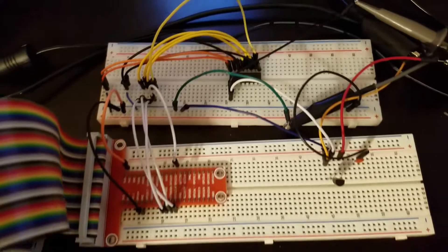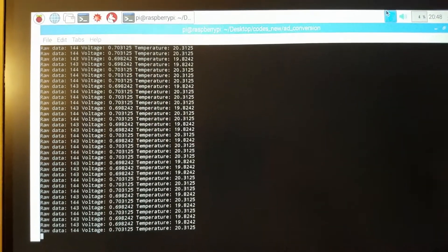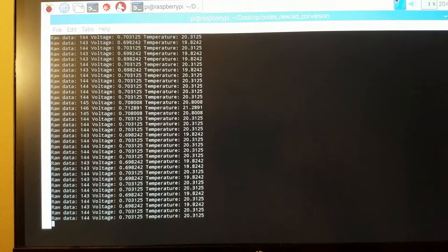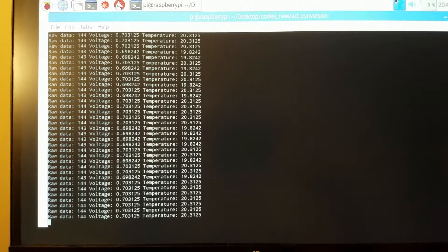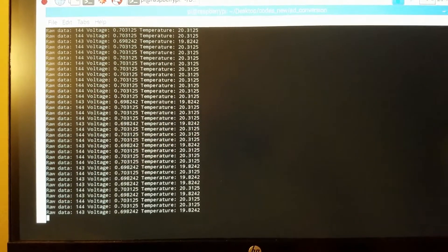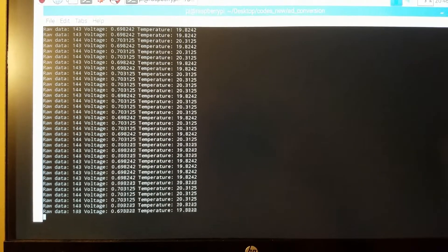Let us perform a simple experiment. Here is the main screen of my Raspberry Pi microcontroller. You can observe three columns: raw data, voltage, and temperature. The first column, raw data, is the data provided by the AD converter. The second column is the voltage which is calculated on the basis of the raw data. And the third column is the temperature, which is calculated on the basis of voltage and the temperature sensor calibration curve.